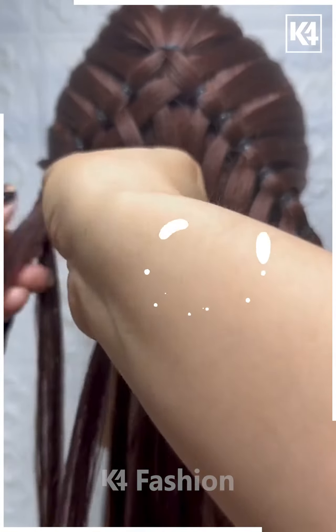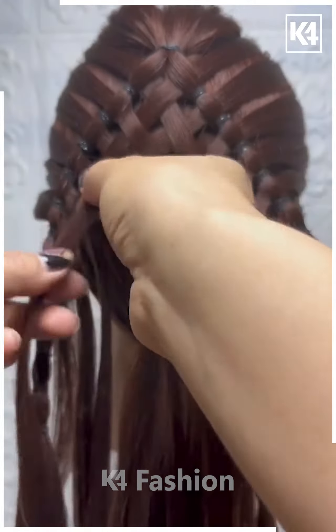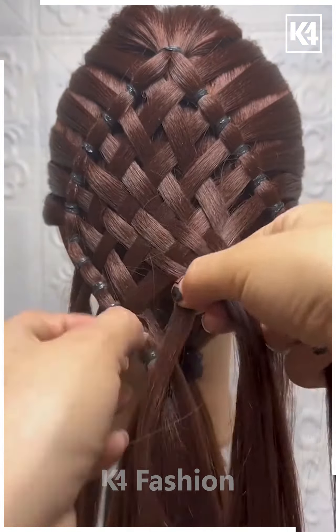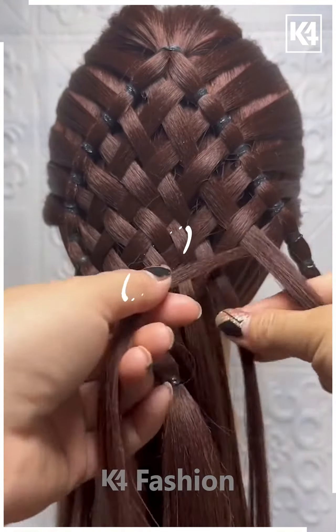Now take the hair from the sides and fix it in between like this using the hair styling tool. Join the hair on the back one by one, making a mat-like shape as shown in the video. Fix them in a check shape like this and your hairstyle will be ready once you fix them from the bottom — you can call it a mat design.